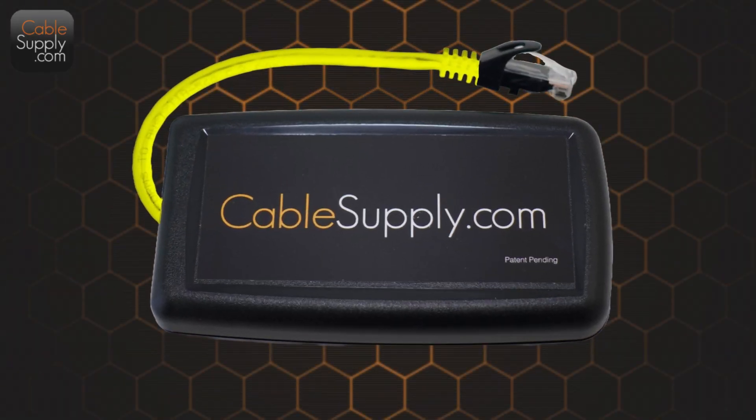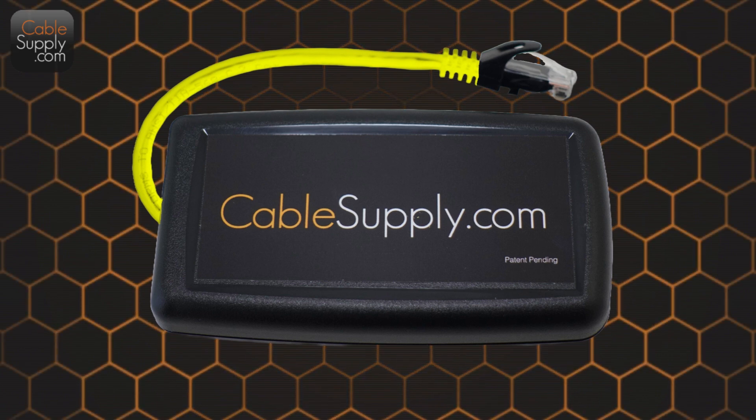A little bit of background on the cable identifier: yes, it is a product I sell, and yes, it is patented. I don't sell tons of them — mostly to cable contractors. If you're just doing your house or anything else, you don't need this product. But this product saves tons of time.